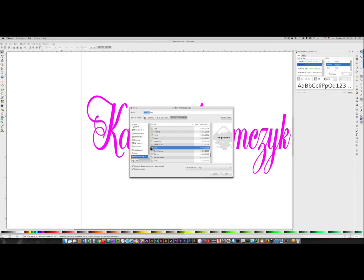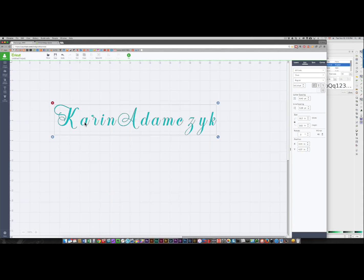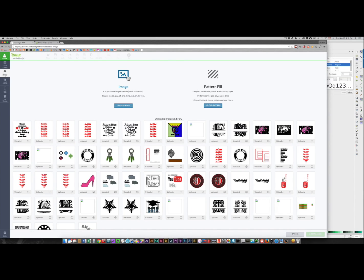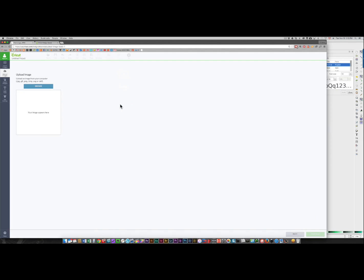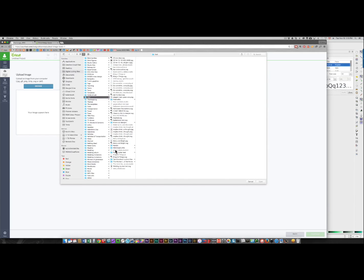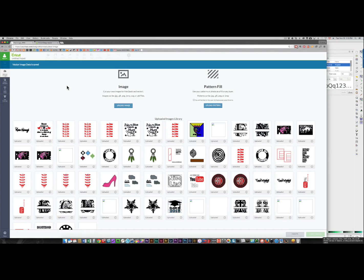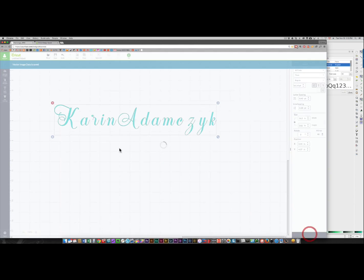SVG is already selected and I'm going to put this into my digital cutting files. I have a folder for text — I'll double click that and name my file, something like 'K Adam check text', and save it. Then when I go over to Design Space I'm going to upload an image. This is an SVG image so I'll choose Upload Image — it's not a pattern — I'm going to browse for my image. I've put that into digital cutting files under text, and here's my file. I'll open that and click Save.